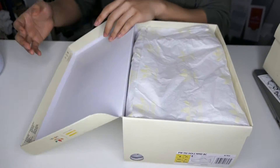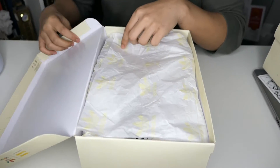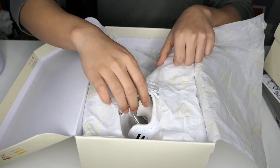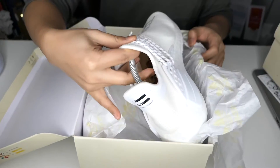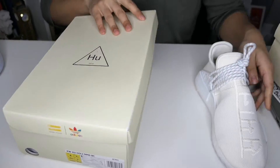Let's get into the shoe now. As you can see, you've got the Adidas logo in the same color as the box, a little lighter. Oh man, so beautiful isn't it! Let me take the shoes out first.